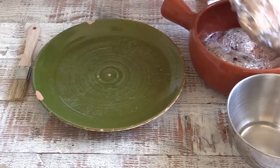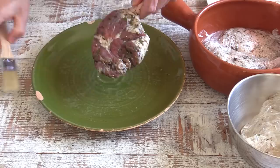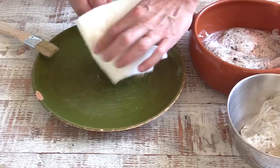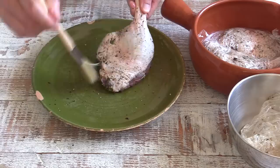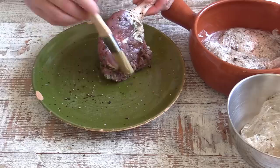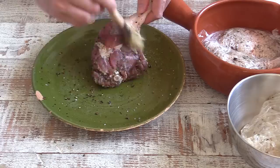Now for stage two — 24 hours have passed and here's the meat again as we left it. We unwrap it and as you can see there's a lot of moisture that has come out. That is the goal of the salt: to remove excess moisture. What we need to do is dry the meat as much as we can and remove the excess salt and herbs from the top. You can use a brush like this, or your hands. Some techniques involve rinsing the duck legs under clear water.